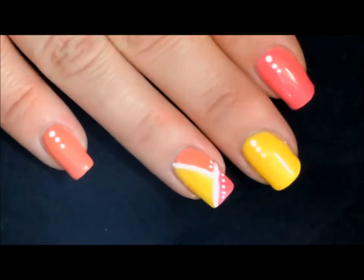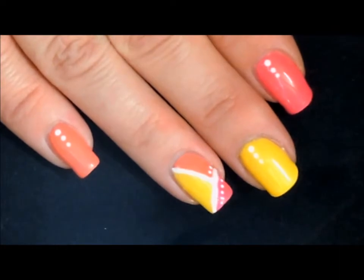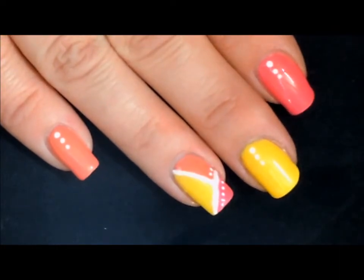Hey everybody and welcome back! This is the super fun nail art design that we will be working on today — a fun color blocking design just in time for spring.